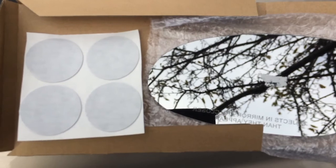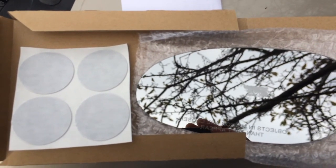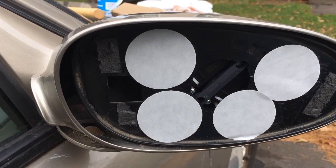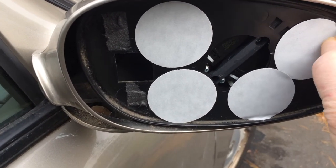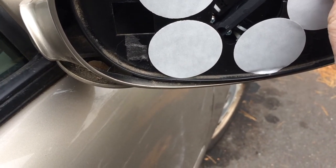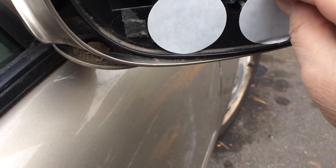These two tools for the mirror and the two sticky things here, we're going to apply those now. Apply the four stickers onto the mirror plate here. You just want to peel these off like so — each one. And we're going to stick the mirror on afterwards.